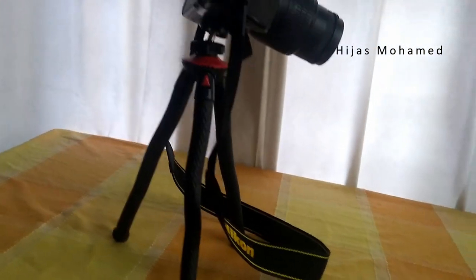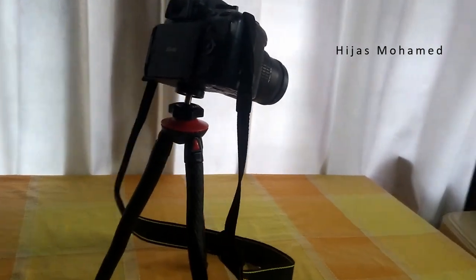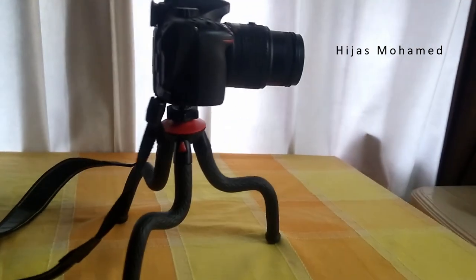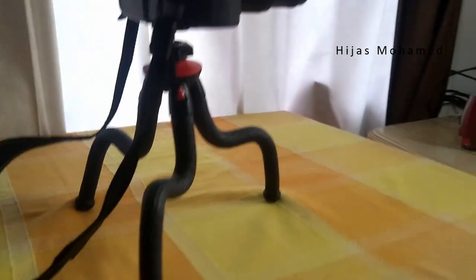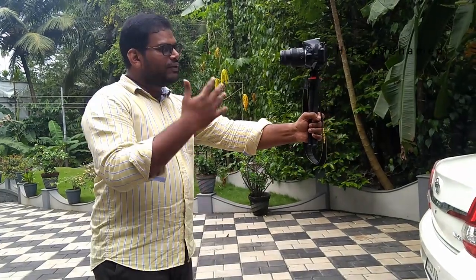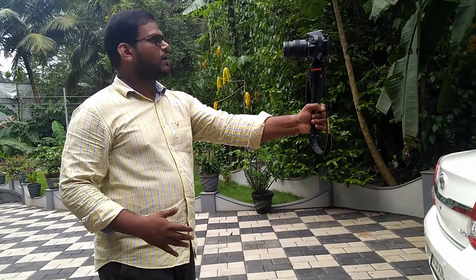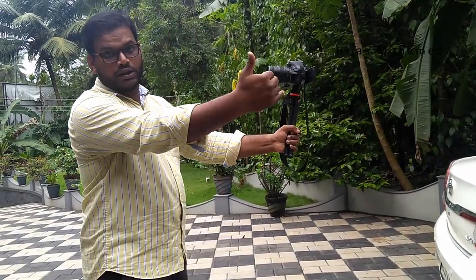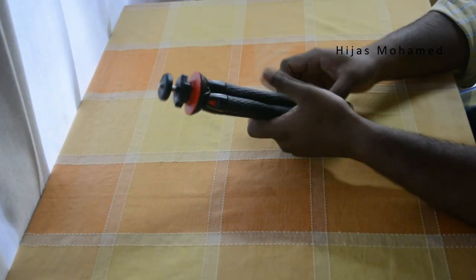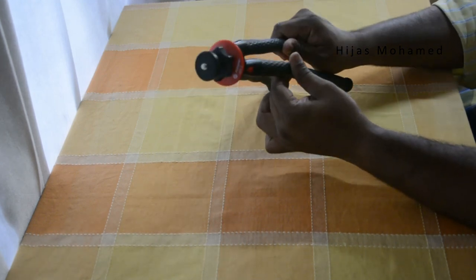The max load for this tripod mentioned by the manufacturers is 800 grams, but in my experience it can easily take on the weight of my DSLR with kit lens. Using this tripod for vlogging is certainly possible — if you are walking around all day long, this setup is extremely comfortable. I had no issues with it.